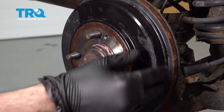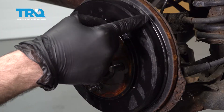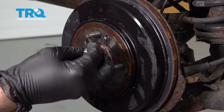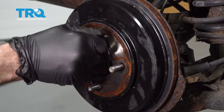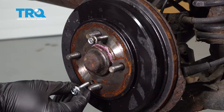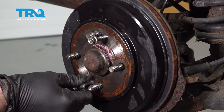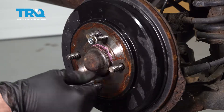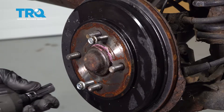We want to remove the brake drum. Our brake drum is a little loose but still stuck on the back side on the brake shoes. We're going to use these bolts and thread them into the drum itself. As we tighten them down, they go up against the back side hub face and push the brake drum out.